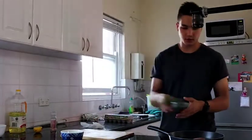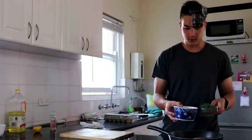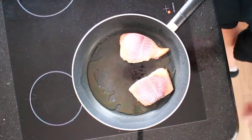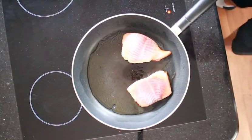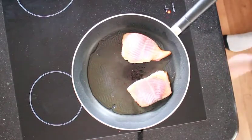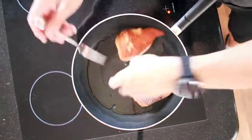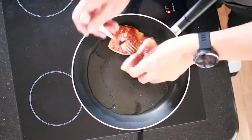While the salmon is going, wash and pick some dill and put that into our mayo. Our fish is almost there, so I'm going to turn the heat off, then just flip it over so it can finish cooking — and we've got a nice crispy side.